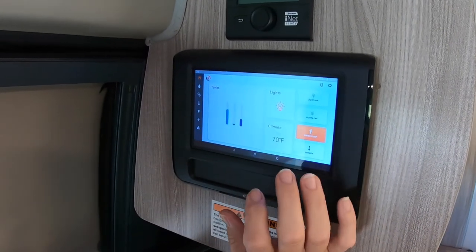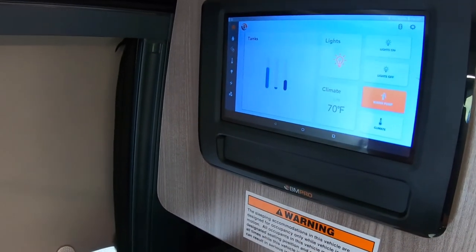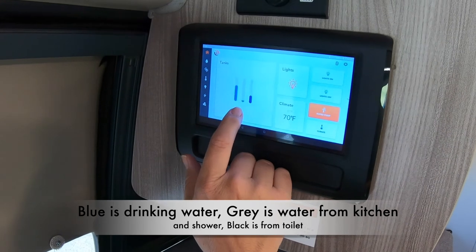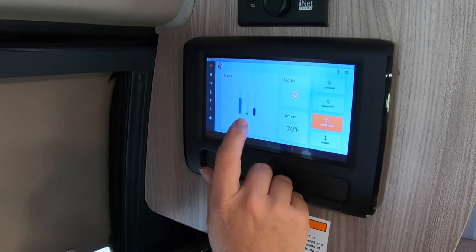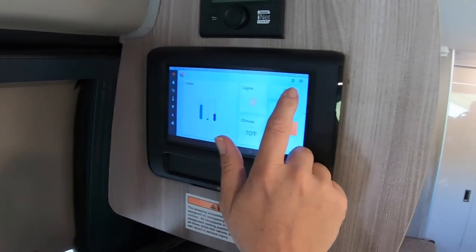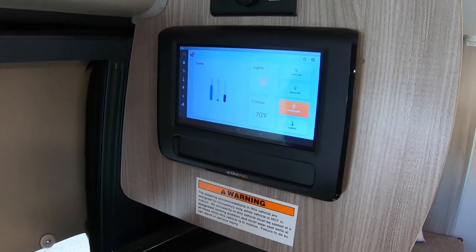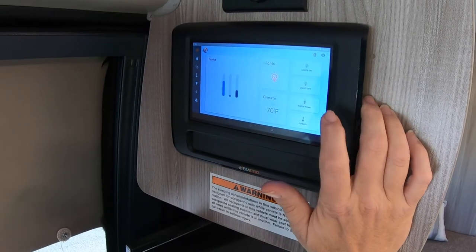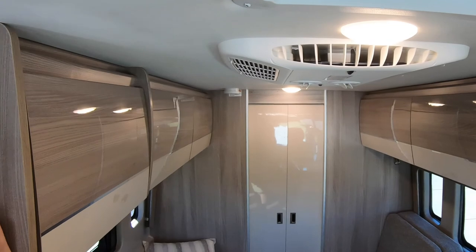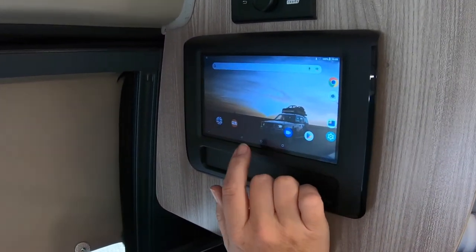Here's your main homepage for everything on this component — you can use it as a Google search, but this little RV person icon controls everything electric in the RV. You can look at the tanks: this is the water level. Gray is the water you've used for your sinks or showers. Black is salt waste from the toilet — those are the levels shown here. These are your lights — you can have them all on or click them all off. This is your climate: the upper temperature is the temperature outside, it's 57 outside; inside is 70. You can turn your water pump on and off, and you can set the AC. If you get lost, you can always hit this button to come back to the homepage.